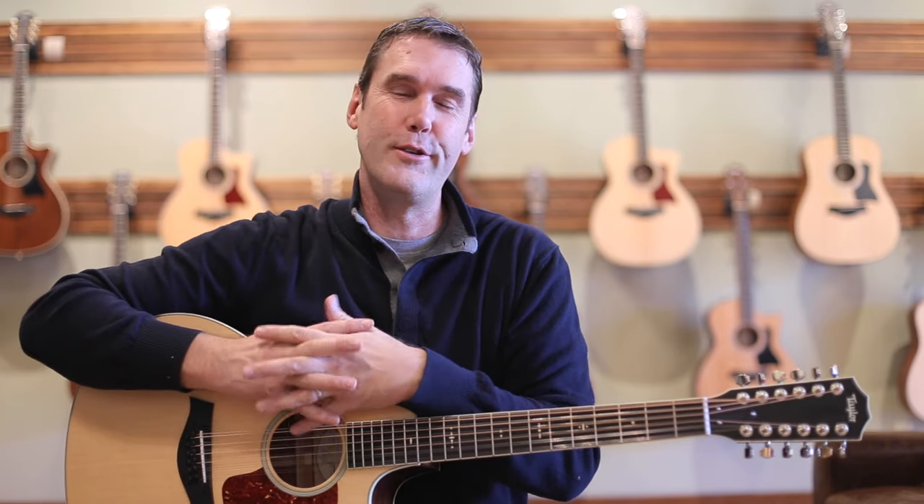This is a great little 12-string. You've seen my review undoubtedly for the 150E, which for under a thousand bucks is the best 12-string you're going to put your hands on, at least new, unless you can find one of these used.